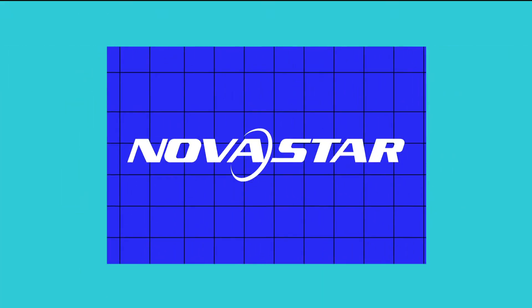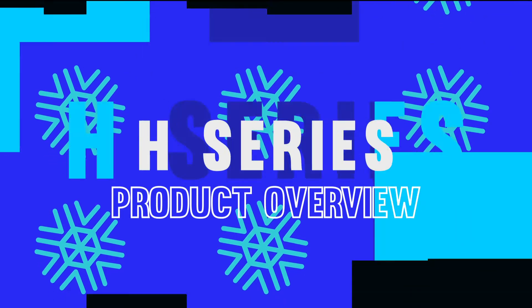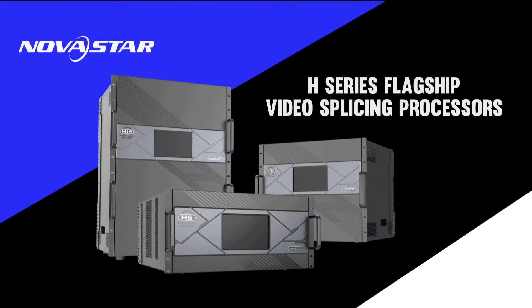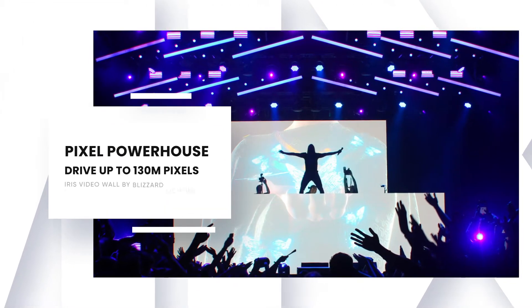Hey there, this is Will from Blizzard, the number one Novastar distributor in the USA. I'd like to introduce you to Novastar's brand new, flagship, all-in-one video splicing processors, the H-Series, and they're designed specifically for driving video walls with a whole lot of pixels.